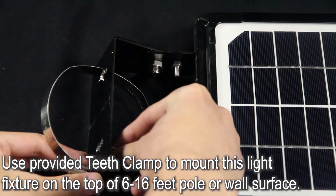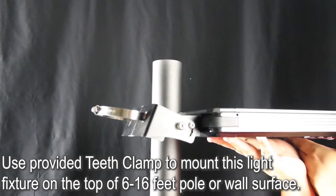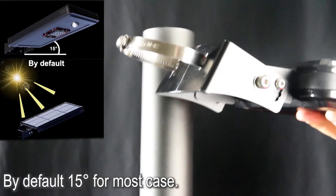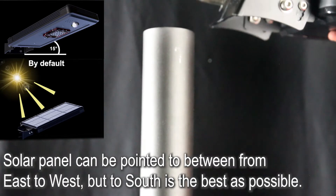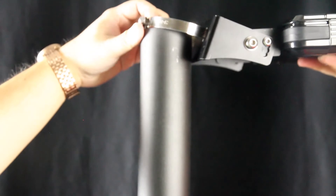A teeth clamp is provided to mount this light fixture on the top of a 6 to 16 feet pole or wall surface. By default, 15 degrees works for most cases. The solar panel can be pointed anywhere from east to west, but facing south is best, and definitely not north.